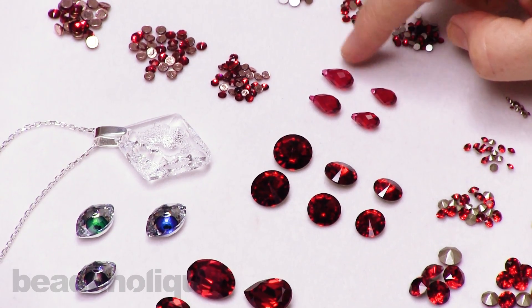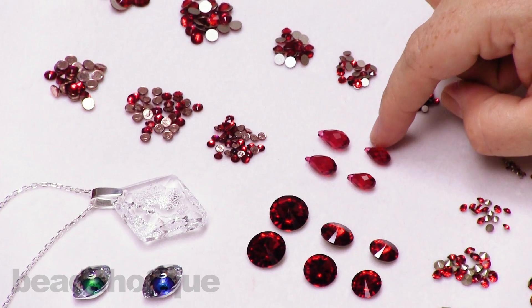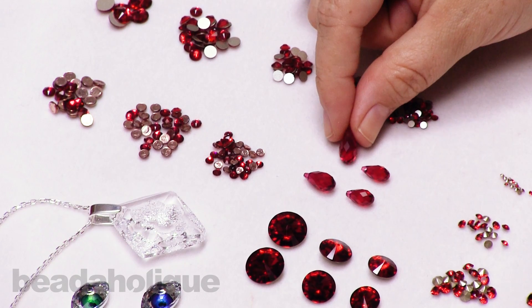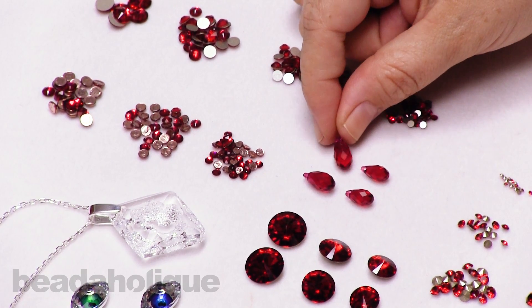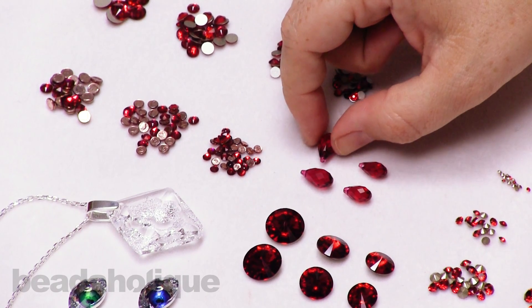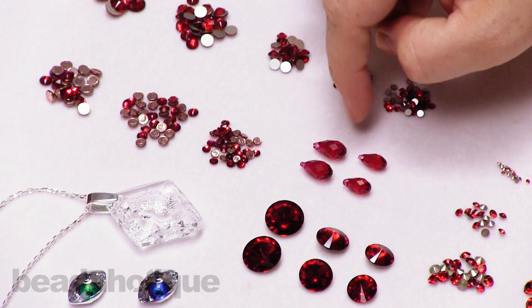For our last bead shape, I have a briolette — a really nice little faceted drop available in two different sizes. It has a hole at the top, which is perfect for wire wrapping or just hanging from a dangle. What I love is that these are sold in pairs, so I immediately think earrings.